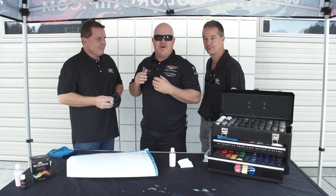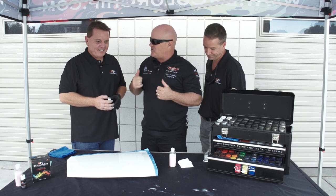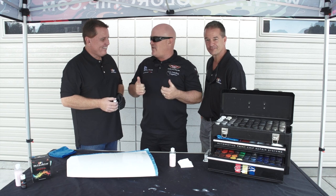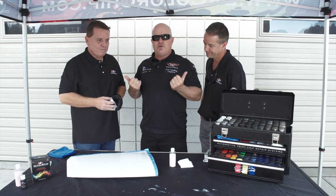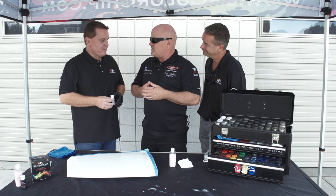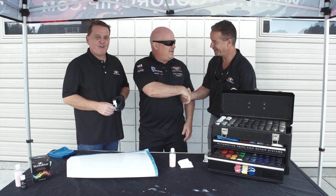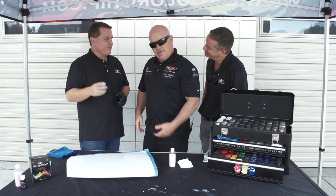Hey everybody, I'm Renny with Auto Detailing TV and Detailing Success, and I've got a couple cool cats with us right now from Dr. Color Chip. If you've got a rock chip, a blemish, even a scratch, these two gurus of hiding all those blemishes are here to give us a quick introduction on how the system works. We're going to show you a little bit of our magic of Dr. Color Chip.